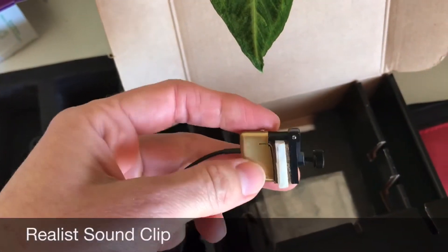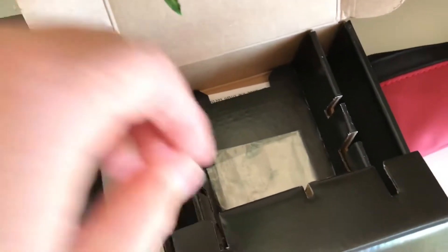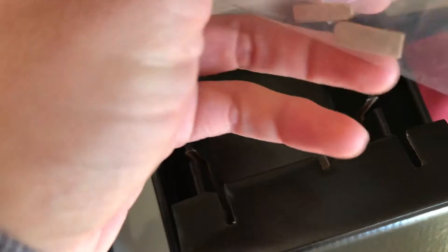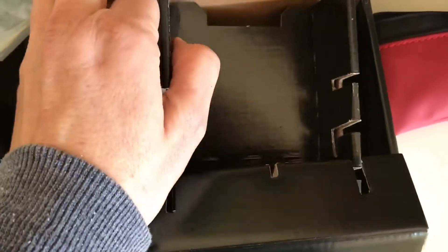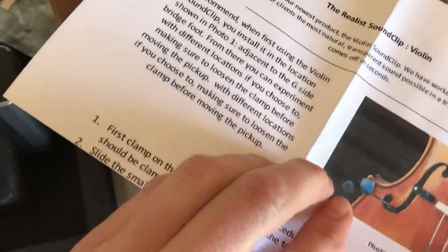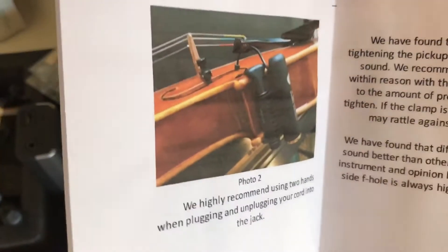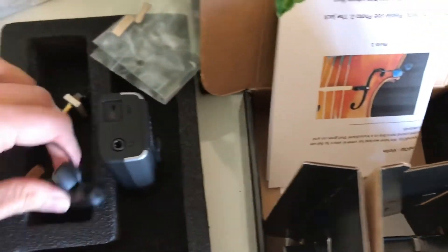The pickup will go into the F-hole. It's got a couple of little padding pieces, and there is some paperwork in this box as well explaining how to use it. So these two devices are going to go together.